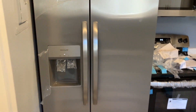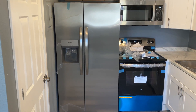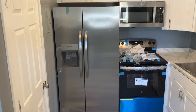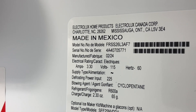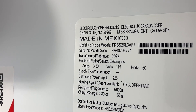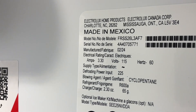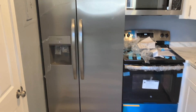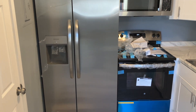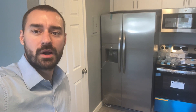I put the phone down so it actually only took a few seconds, but there you have it. It's very simple to put those handles on — don't be intimidated by it, you can do this. I love this refrigerator. Just so you can see the model number, it's FRSS26L3AF7. This is a really nice Frigidaire refrigerator freezer. The handles went on nice and easy. Simple — it only takes a couple of minutes. I hope this video was helpful for you. Thank you for watching.